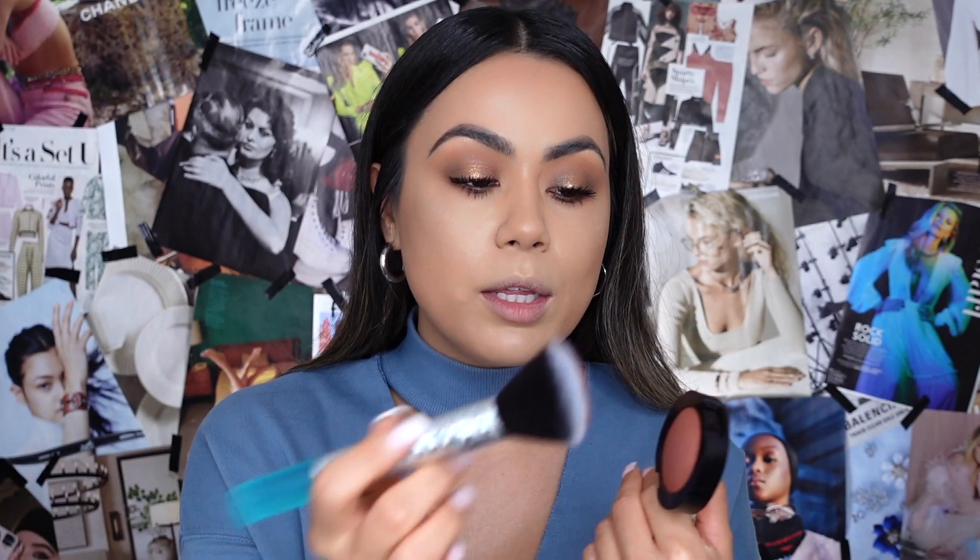Now we're moving on to blush, which is a very important step in my makeup routine. Today I'm using the Milani Baked Powder Blush in Cocoa Felicita, number 130. I love it — I feel like it'll go really well with the look I've created today. I'm going to use my angled blush brush from Real Techniques, pick up a little bit, and apply it on the top of my cheekbones and in the corner of the forehead.